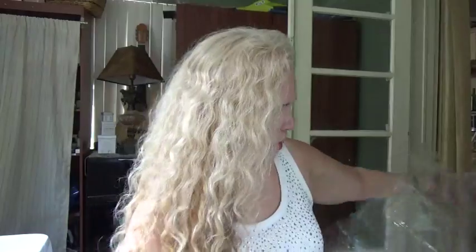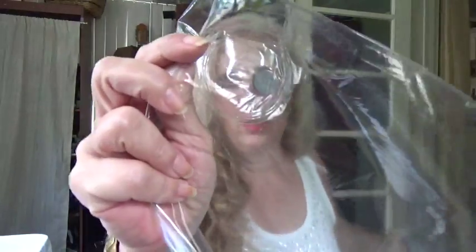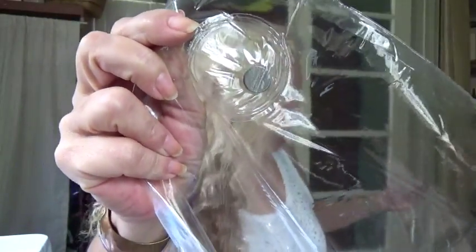Everything else looks pretty good. This is not a very thick liner, but it does have magnets so it can stay put. Overall, I'm sure this is going to serve its purpose. I call this a disposable liner — it does have some finishing issues as you can see.